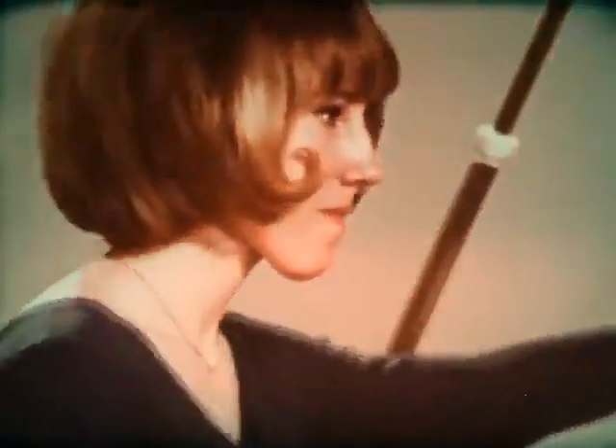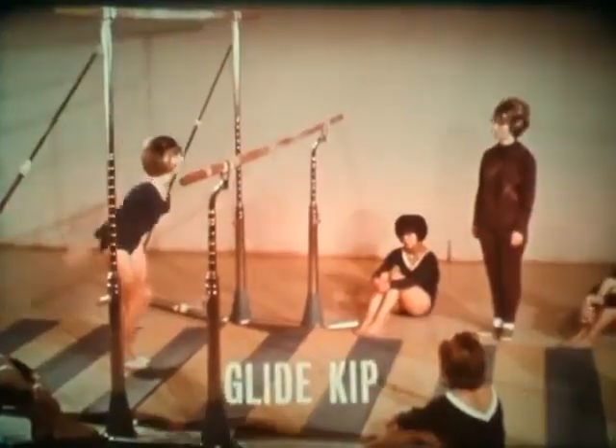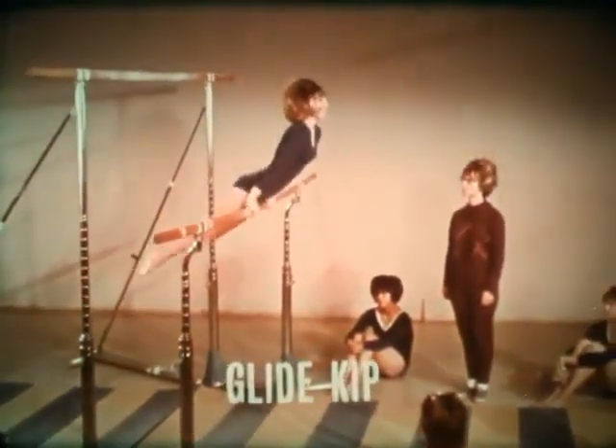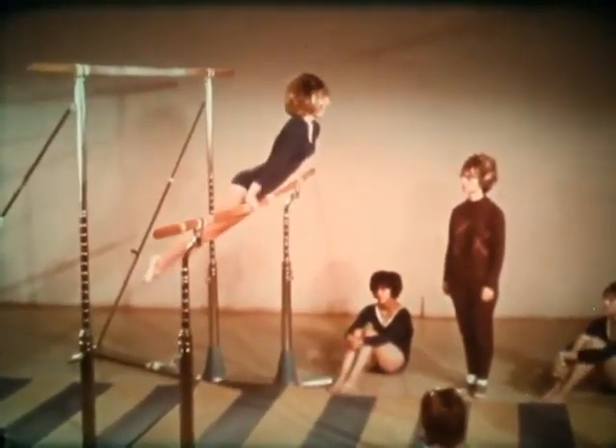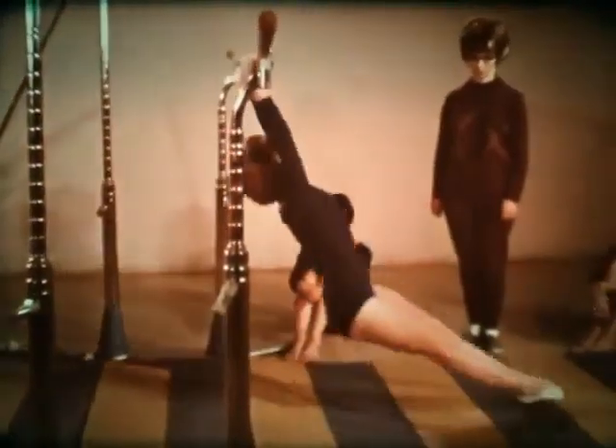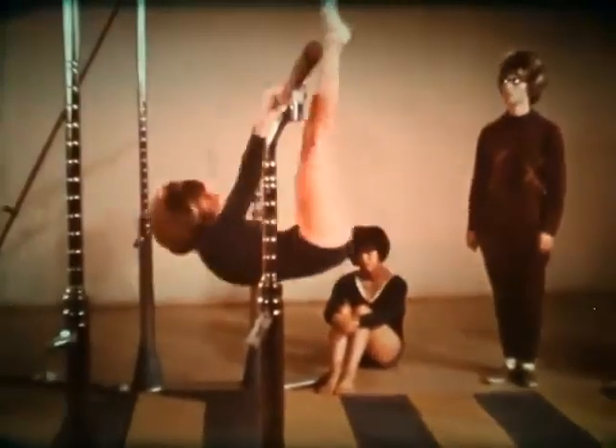A more difficult mount, but a very important one, is the glide kip. Watch it again in slow motion. Glide. Kip.